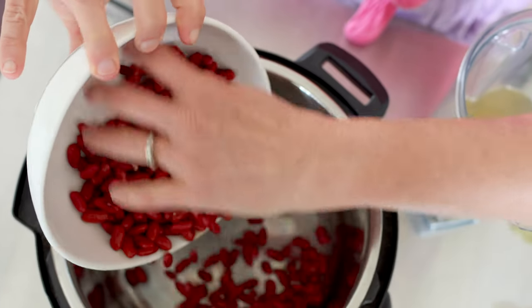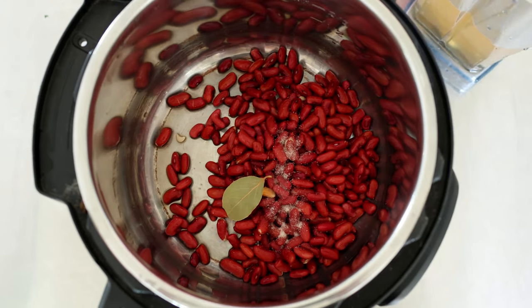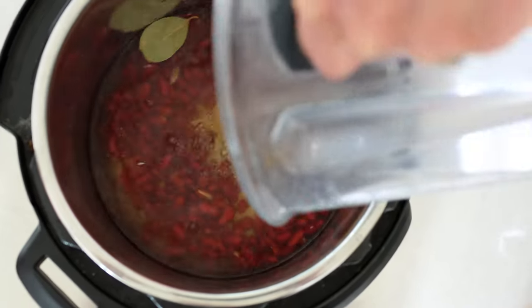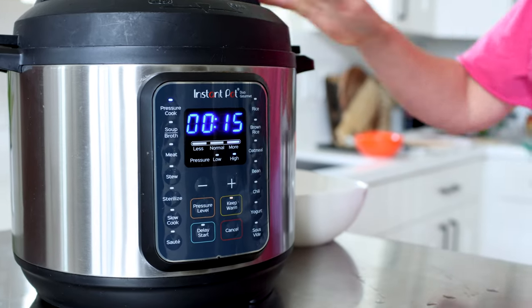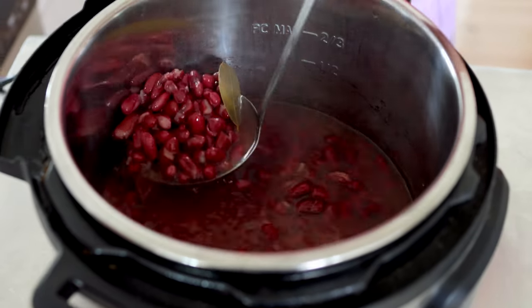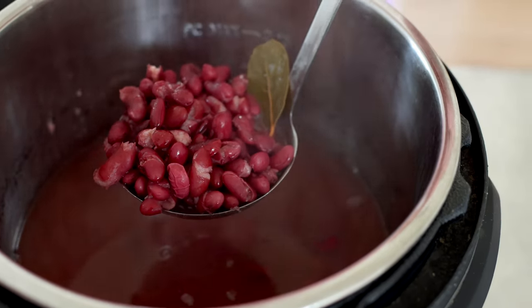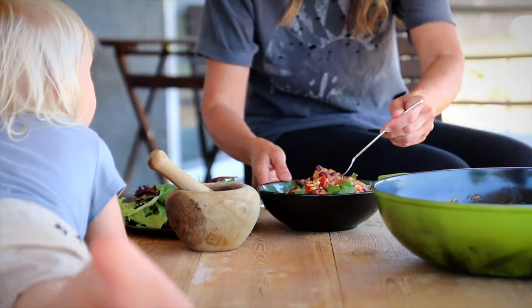Here are these deliciously simple kidney beans — soaked, drained, and rinsed. I'm adding half a teaspoon of salt, one bay leaf, and four cups of vegetable broth. The reason my salt is slightly reduced is because my vegetable broth is a little on the salty side. I'm cooking these for 15 minutes on high, then natural release for 15 minutes — same story as the chickpeas. Take the beans out, reserve a little bean water, and strain the rest. Typically I make African peanut stew with kidney beans — I'll link the recipe below.